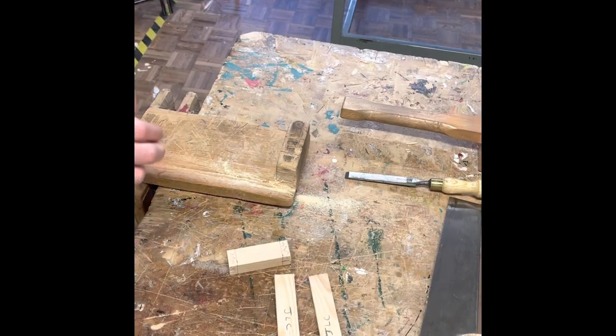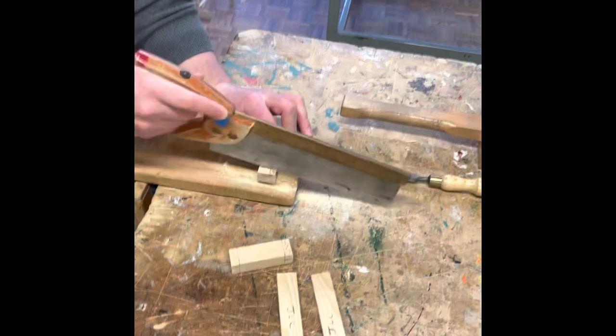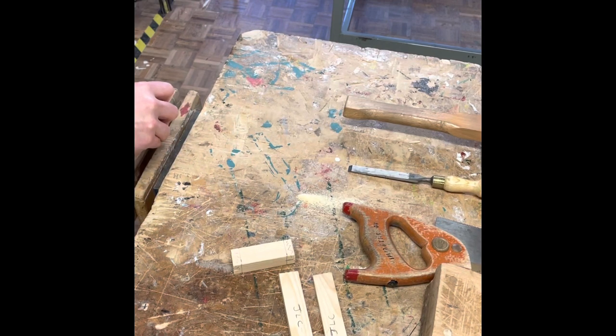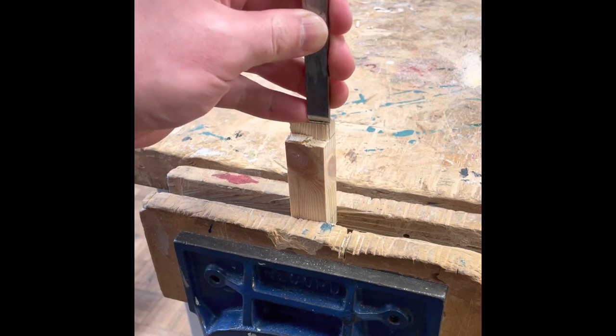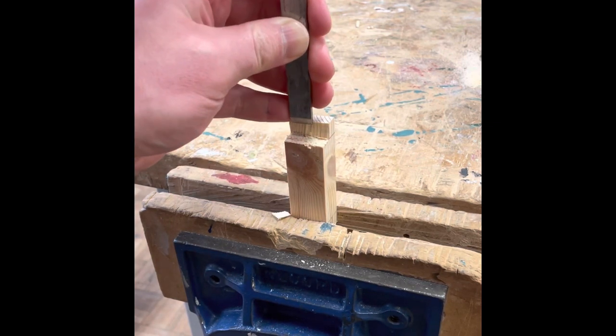Going back to the bench hook and tenon saw, you can then cut down to the halfway line, stopping when you see that halfway line you marked earlier. Take the bench hook out and place the piece of timber facing you with the bit you're going to take off. Using a chisel and a wooden mallet, gently tap the chisel in a downward direction — make sure you never chisel towards yourself or towards your hands — and take the bits of timber off a little bit at a time until you've created your lap joint.